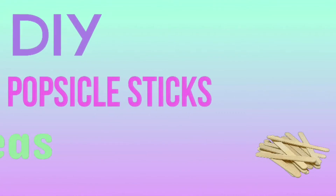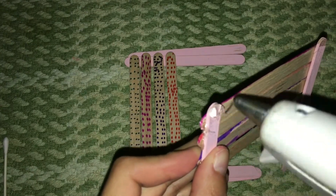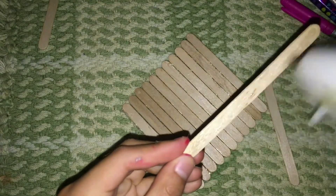Hey guys, in this video I'll show you how to make three DIY popsicle stick craft ideas that are easy and simple, and the materials are inexpensive. If you haven't subscribed, please subscribe and don't forget to click the little bell to get notified each time I upload a video. Without further ado, let's start!